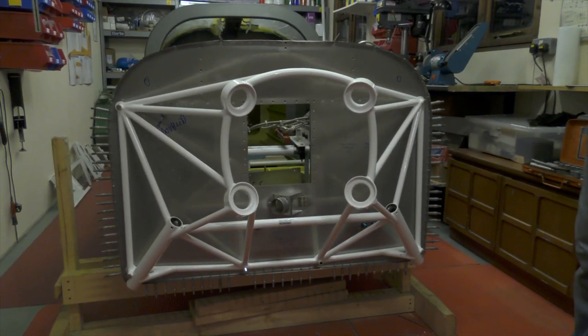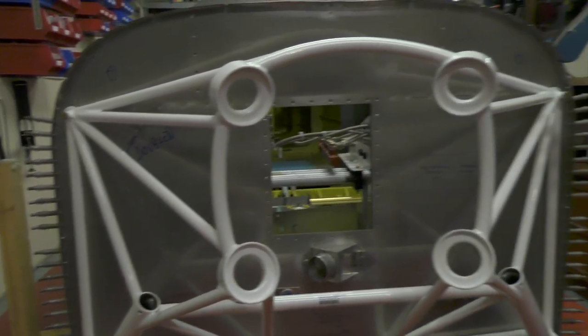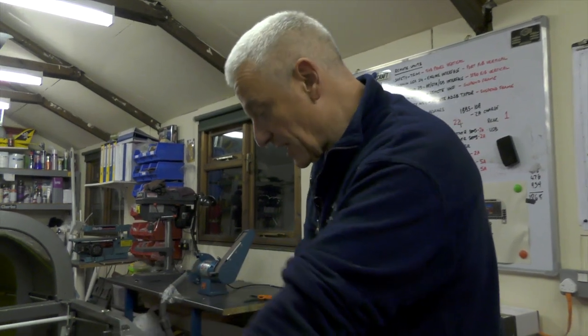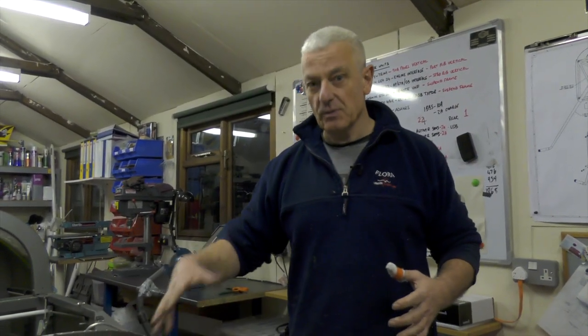Really pleased with this — this is an engine mount that will hold an engine that weighs just under 300 pounds and produces 220 horsepower. It also provides the attachment points for the undercarriage legs, so the aircraft will be up on its undercarriage within the next month or so.